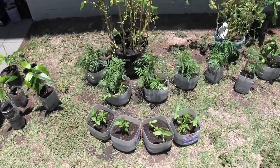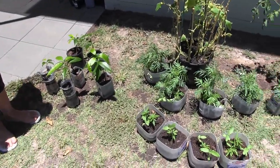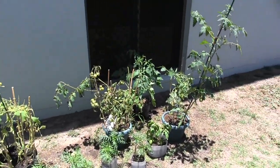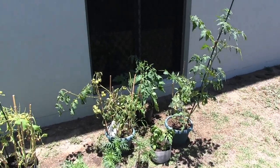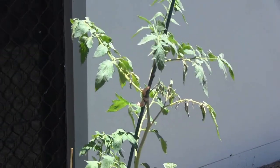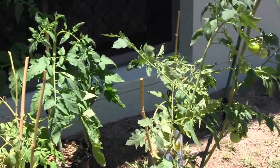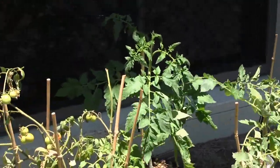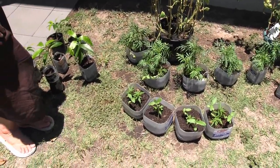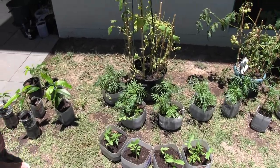And we've got sunflowers over there — not going too bad. Hot wind sometimes knocks them around a bit. So there you go — don't throw out your plastic containers. Chop them in half and grow food in them. Everyone can do it. No excuses, guys.